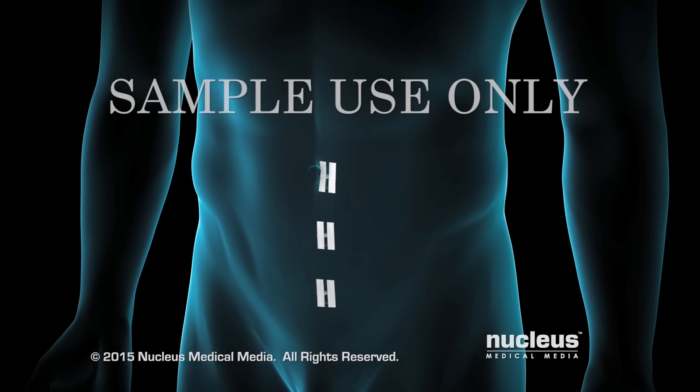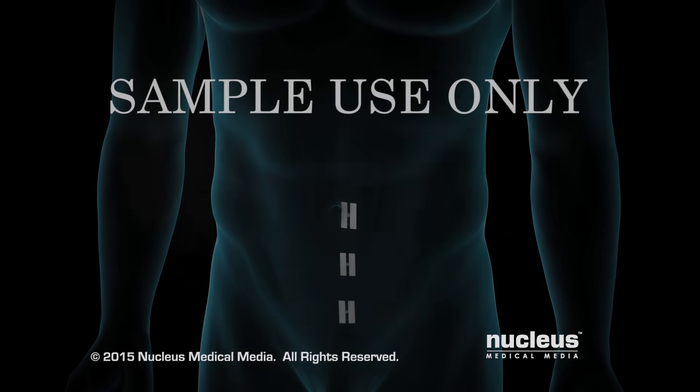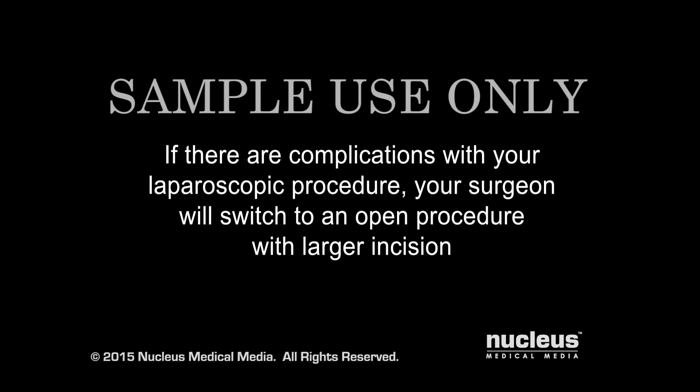The incisions will be closed with sutures followed by skin glue or skin closure tape. If there are complications with your laparoscopic procedure, your surgeon will switch to an open procedure with a larger incision.